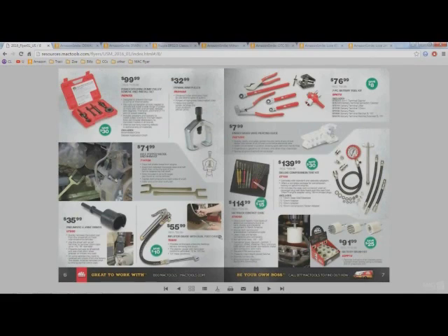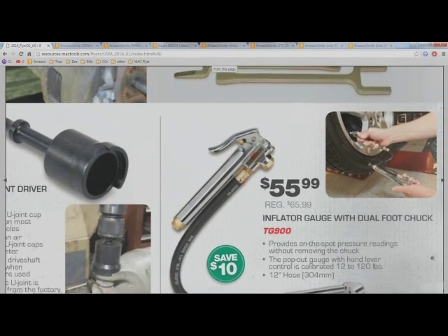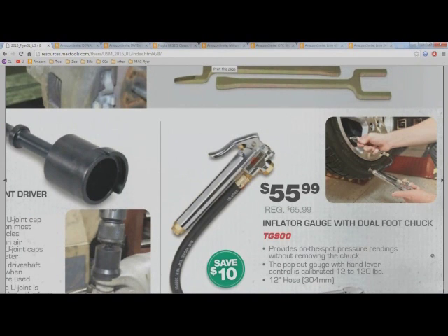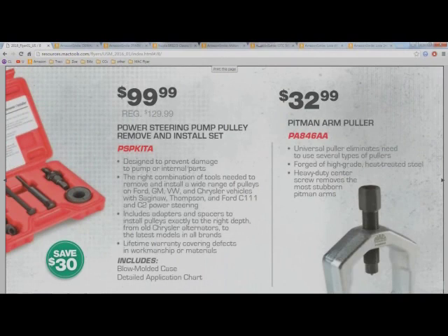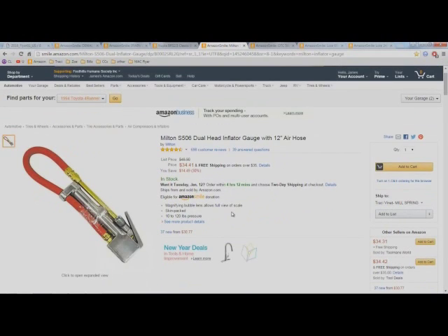Inflator gauge with dual foot chuck — for a tool truck this isn't a bad price considering they're usually about $70 to $75. But let's look at Amazon: the Milton S-506 dual-head inflator gauge is $34.41. That's all I'm going to say about that.